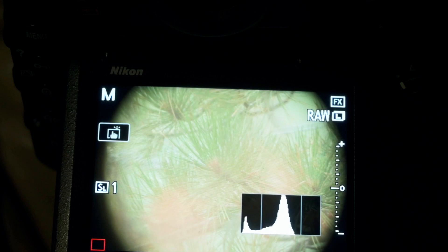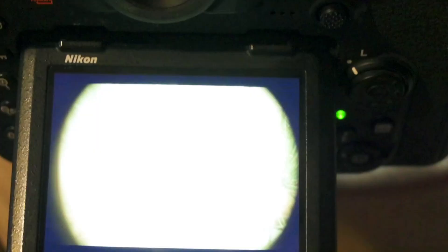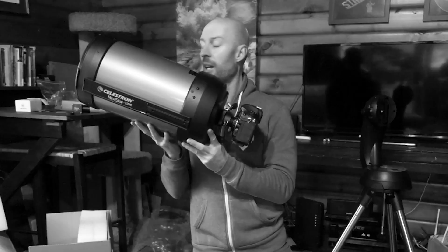There's a focusing knob right here, so you just point it at your target and focus. There's no aperture control because it's a fixed lens, so you've got your shutter speed and your ISO to control your exposure. And away you go, taking pictures.